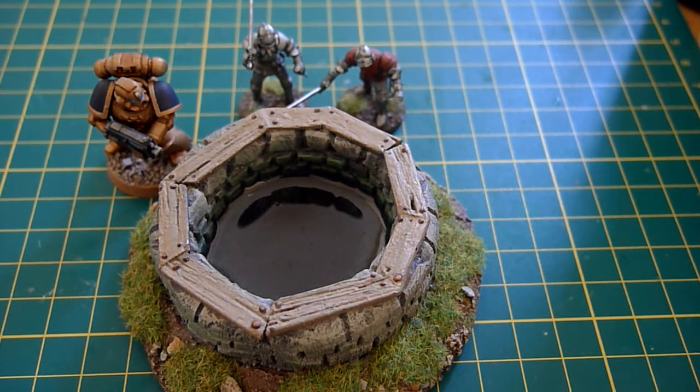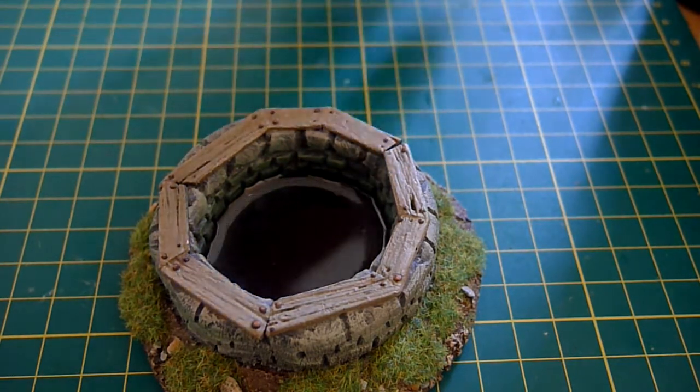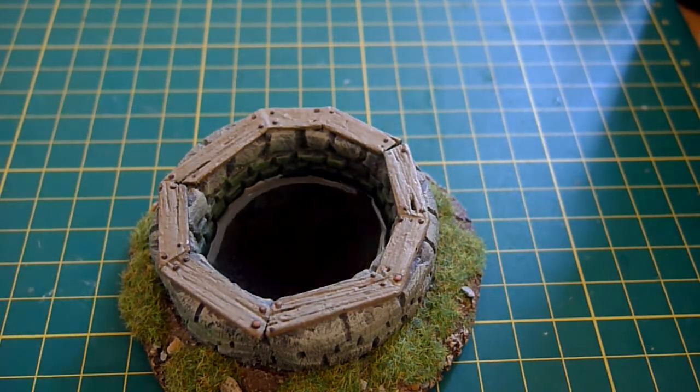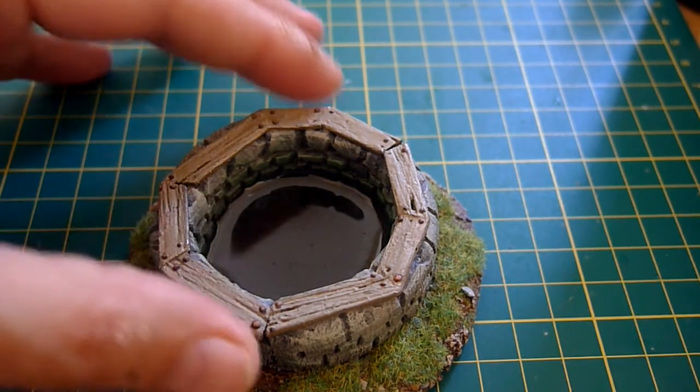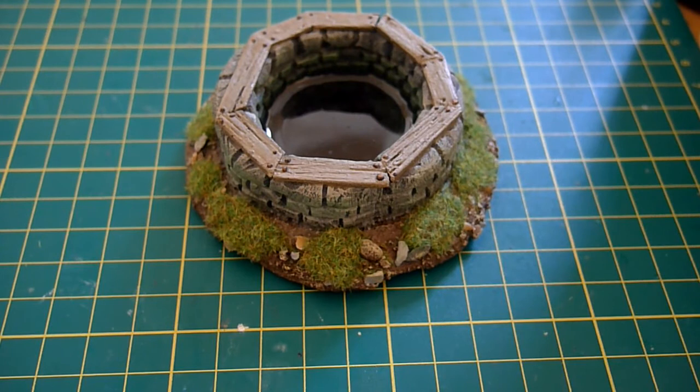I'm quite chuffed with that. I'll be back before too long with some actual figures — I know terrain has been featuring fairly heavily on this channel lately, but figures are on the way as well. There's a Malifaux crew, there's a bit of Frost Grey stuff, and there's another game system — of course there's another game system, you know me. But we'll cross that bridge when we come to it. For now there's a terrain piece, some success with water effects — thanks for watching, I'll speak to you soon.